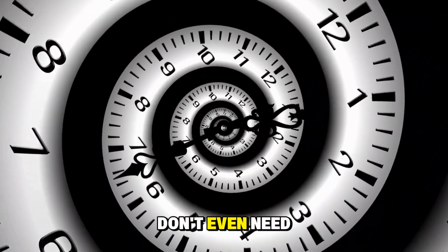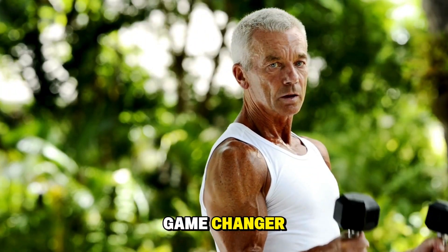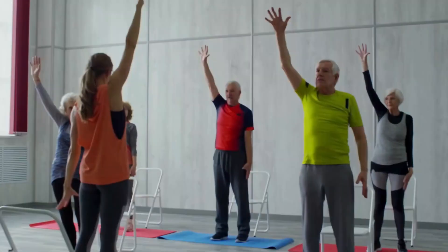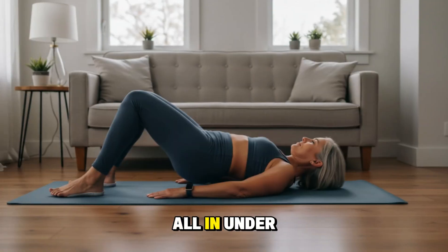You don't need an hour — you don't even need 15 minutes. This next part takes just five minutes, and it's the game changer most people overlook. Here's the gentle routine that's helped thousands of people feel years younger in their joints. Think of it as your daily mobility gift, and it has four simple steps you can do all in under five minutes.